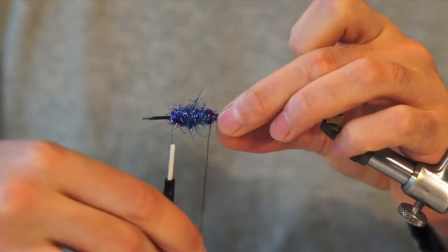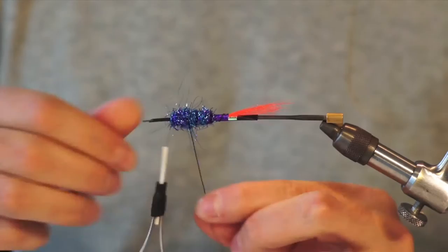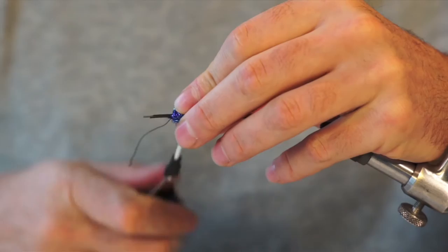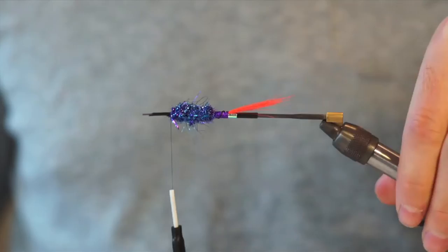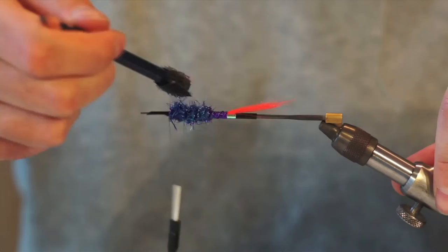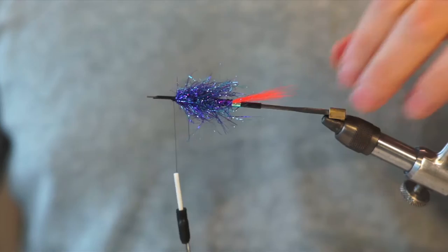I'll rib my body — five times. Cut the wire with a pair of old scissors. I'll use my dubbing brush to brush it out. Don't be afraid to give it a good brush. Really nice textured body.